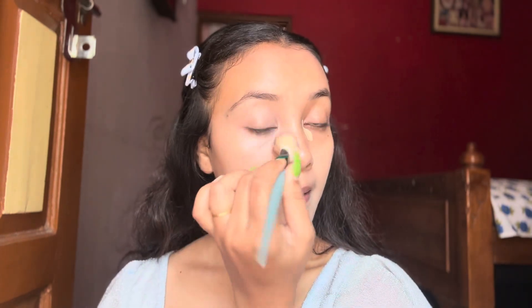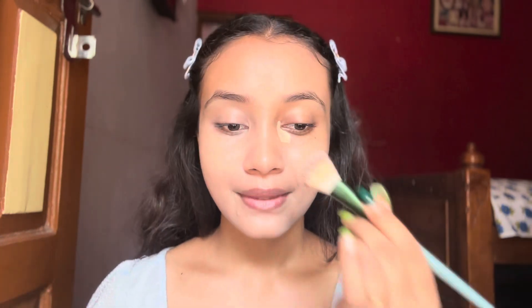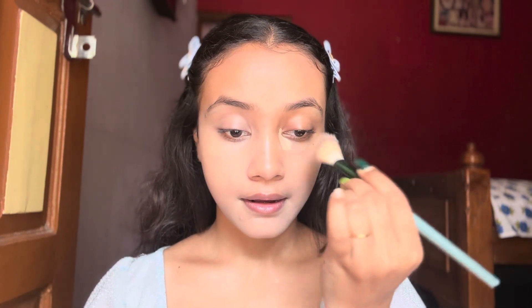This concealer has very good coverage, it's easily blendable and it's affordable too. This concealer is from Swiss Beauty — what more do you need from your concealer? It's a beautiful product.